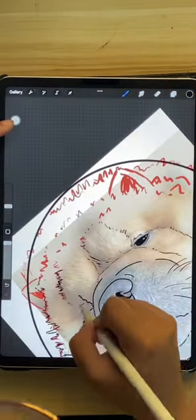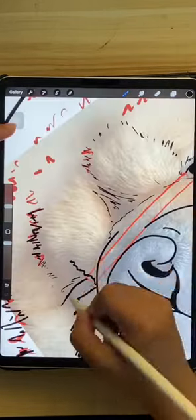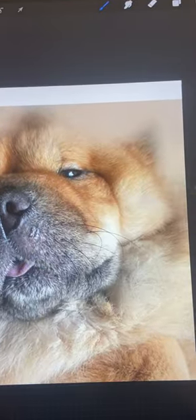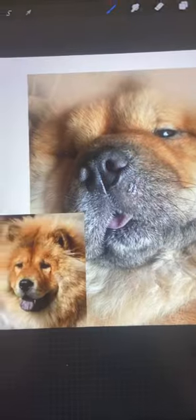Number one, I actually ask for another reference photo from another angle. However, if there's none — like in this case — I do search online for just references.